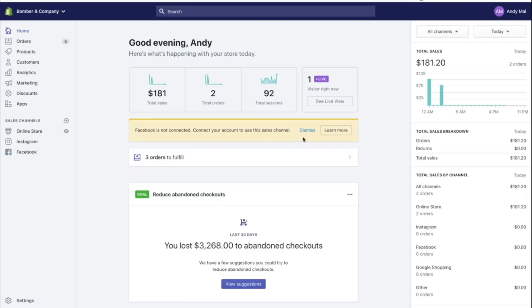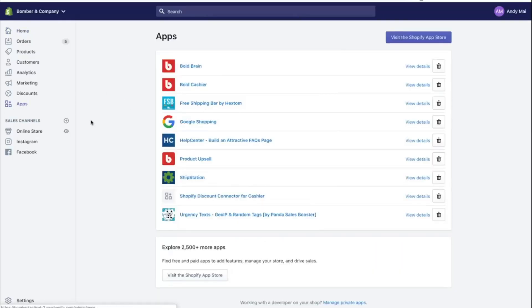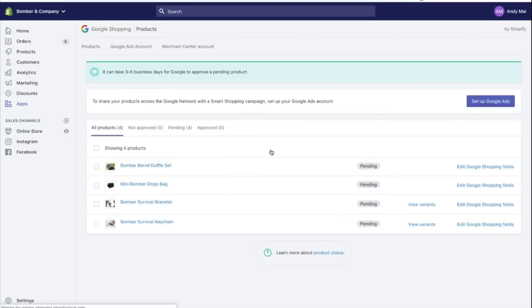A lot of people asked about Google conversion tracking — it's definitely confusing. You want to track your sales and know whether they're coming from Google, Facebook, or Instagram. Here's the thing: once you install the Google Shopping app and connect your Google Ads account and Merchant Center account, it literally tracks everything — it's as simple as that. Back in the day you'd have to paste a pixel onto the HTML, but now it's as simple as connecting the app and all your sales would be tracked.